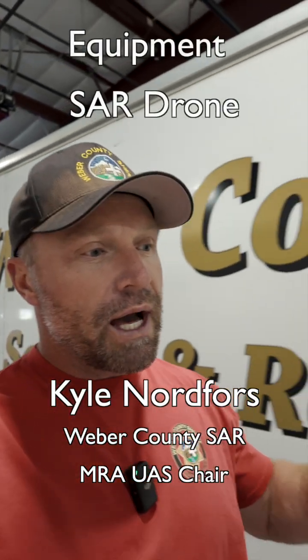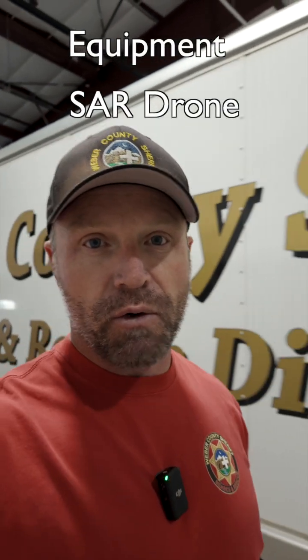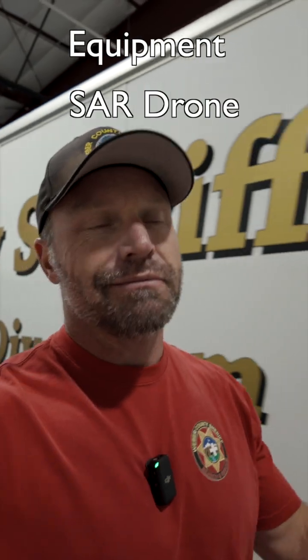All right, let's talk about the thing that everybody really wants to talk about: equipment. What kind of equipment do you need for search and rescue? What makes a good SAR drone? Let's jump into that.